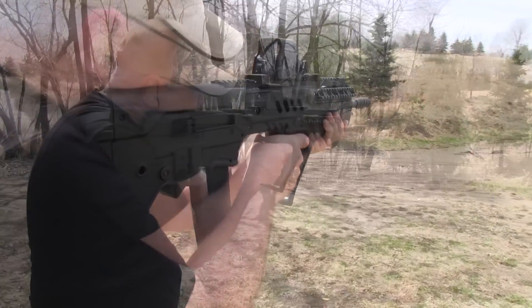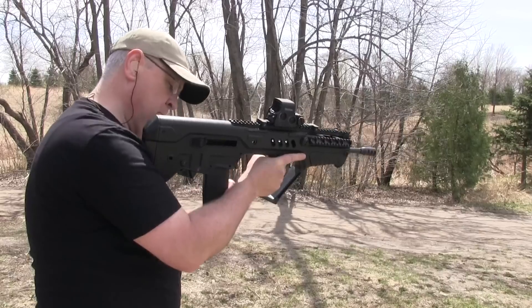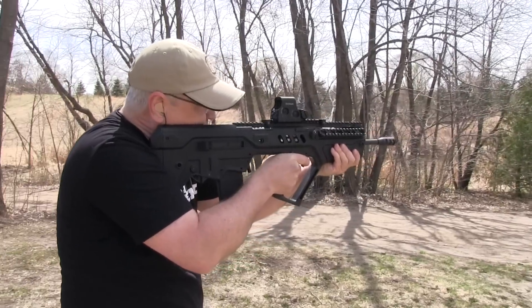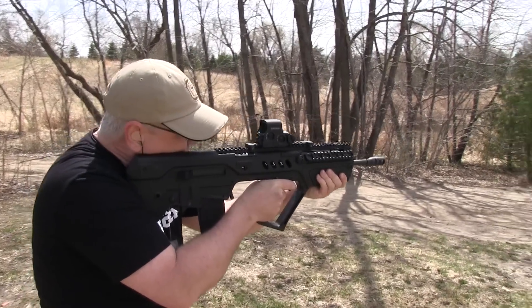The operation of the Tavor takes a little getting used to as it's fairly unique. However, with a little practice, it does become second nature. The recoil and muzzle rise is minimal with the addition of the Michalik muzzle brake, making the Tavor an extremely manageable weapon system.